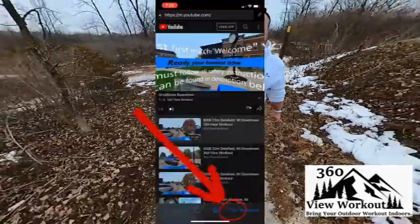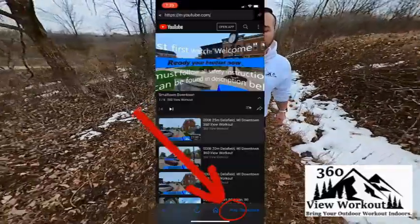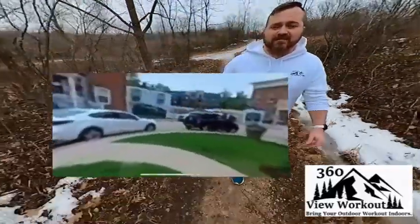Now, at the bottom of the screen, tap on play in the VR app player block. Your video will now play in full screen.